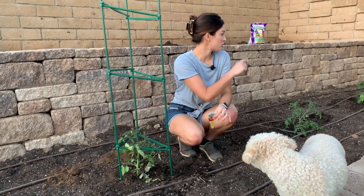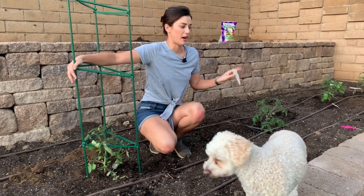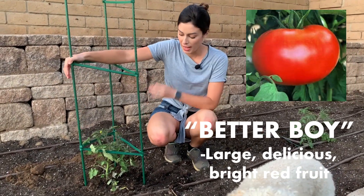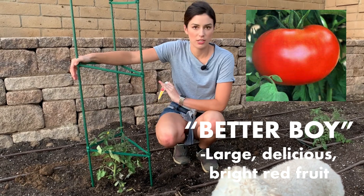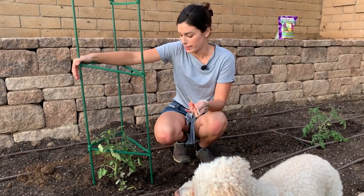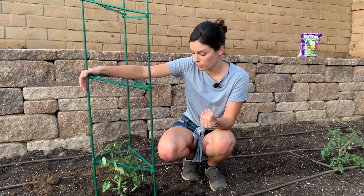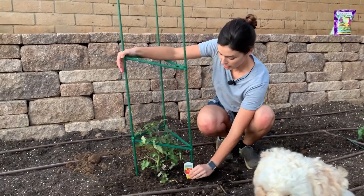I have finished planting all of these. I'll put the cages in after, but first I'll go through each of the tomatoes I have. This one is Tomato Butter Boy. I had it last year — it's an all-around, very common one that always does well. Nothing really crazy about this one, just a solid normal tomato. I'm excited about that.